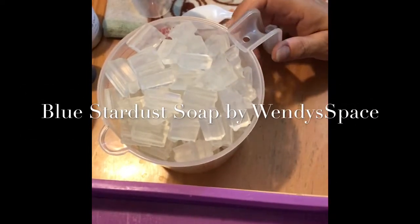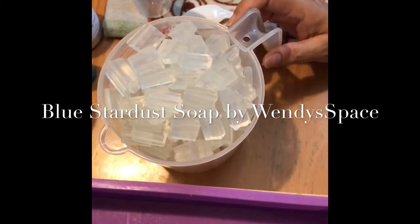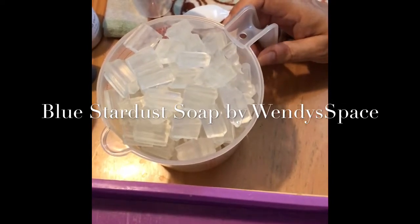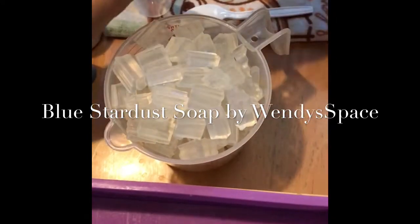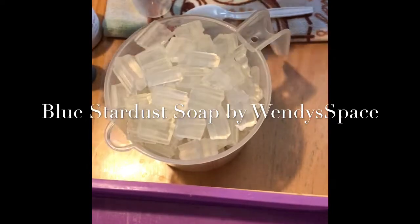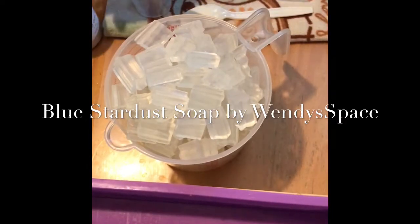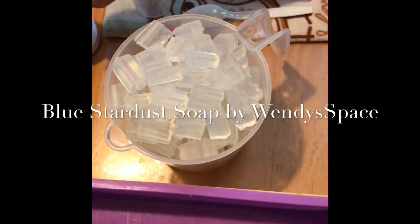Hi, this is Wendy from Wendy's Space. I'm wanting to make a pretty starry blue translucent melt and pour soap today. I'm gonna use clear melt and pour soap, peppermint essential oil, blue soap dye mixed with diamond dust mica and some blue mica.